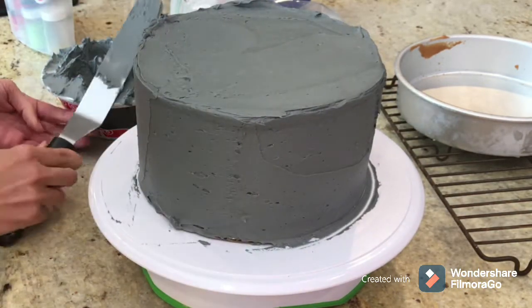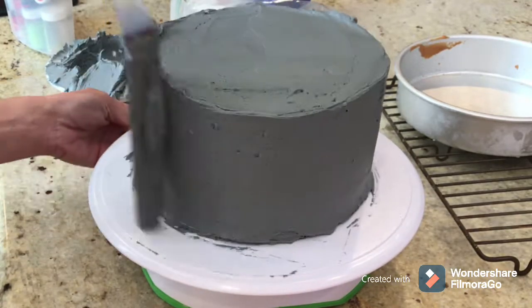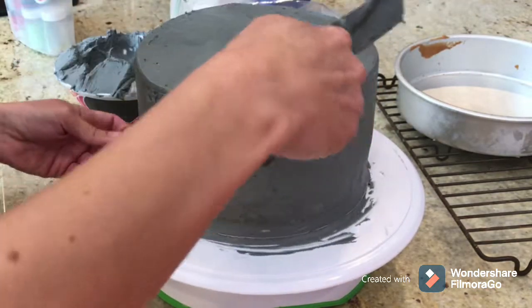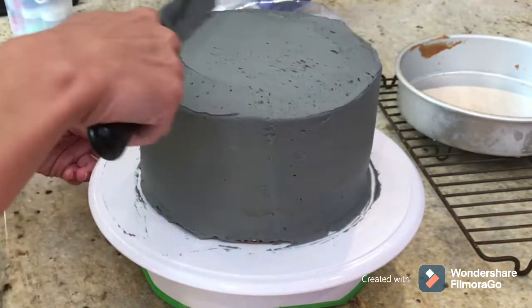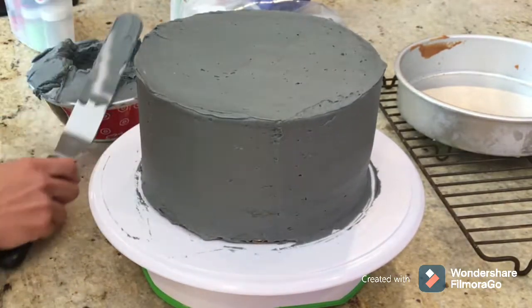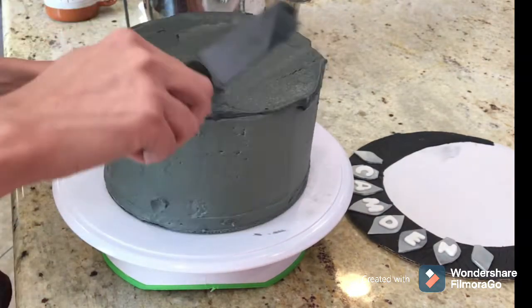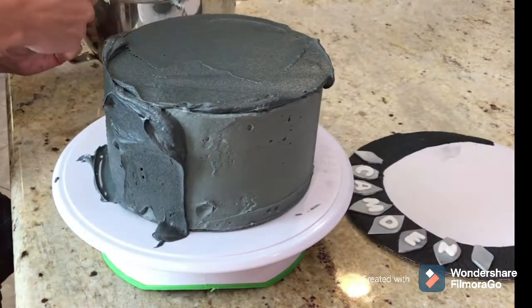At this point I'm just doing the crumb coat — the first coat. I do two coats to seal everything in and make it look very even. I threw the whole cake into the freezer for about 15 minutes before doing my second coat, and here I'm starting my final layer.